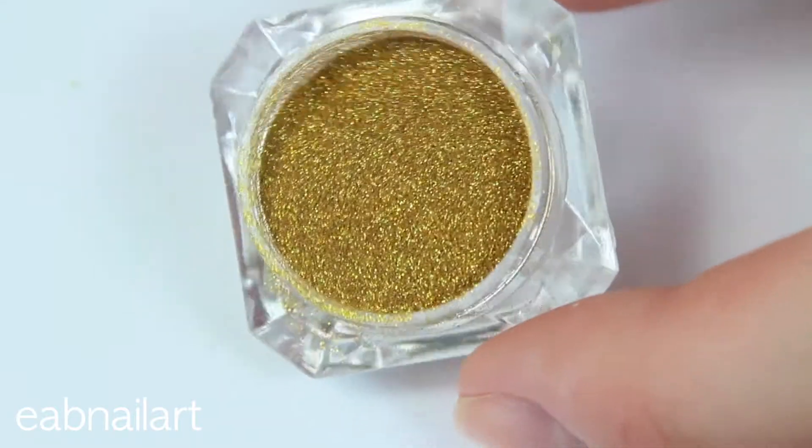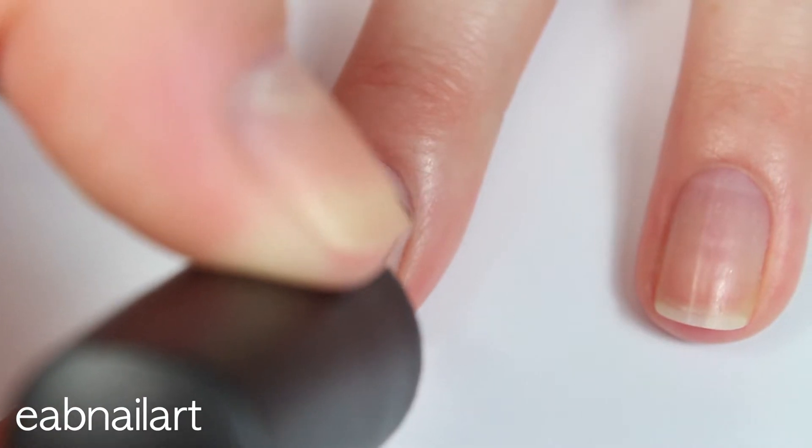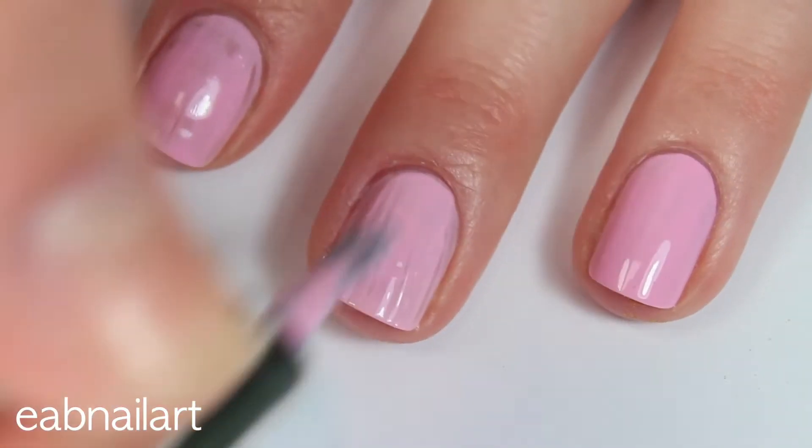Check out this gold holographic glitter. It is holographic — my camera doesn't pick it up that great. It is kind of mostly gold, but there is some holographic glitter in with it and it is really pretty.